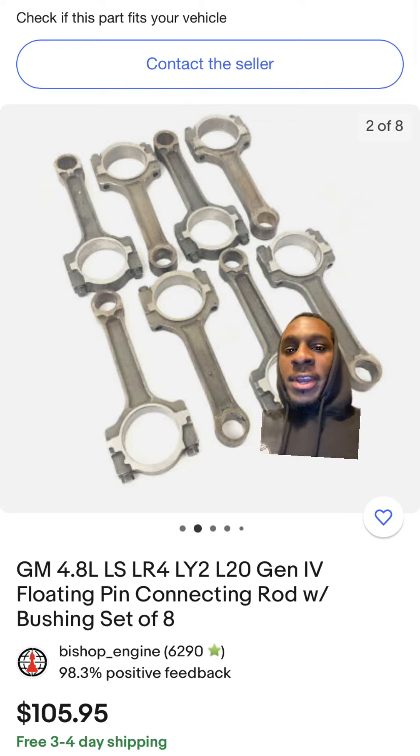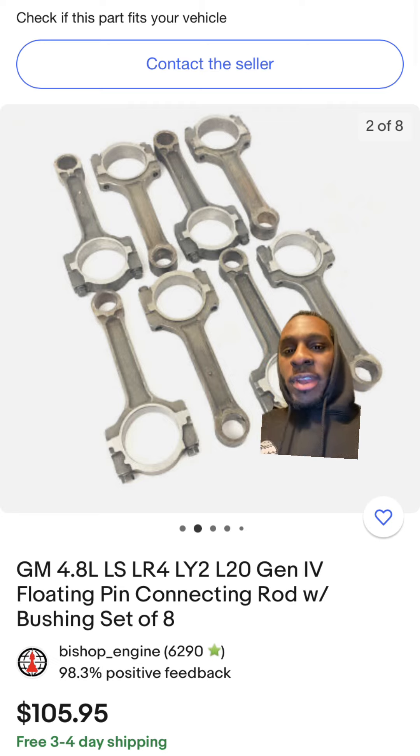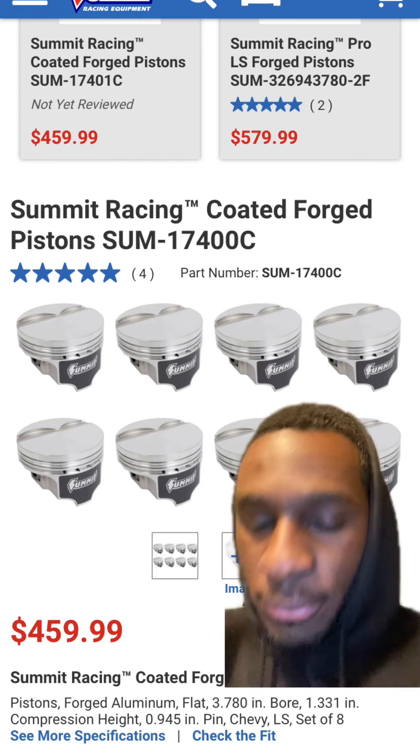A lot of you guys are on a budget and don't have a lot of money to spend, and some of you have money but don't want to spend it. You don't need $1,500 for some forged H-beam rods — you can just go to eBay and find a set of Gen 4 4.8 rods. The Gen 4 rods are beefy in the right places and they're not going to snap under heavy horsepower loads like the Gen 3 rods. You can find these everywhere because people buy these 4.8s and go back with forged I-beam or H-beam rods.